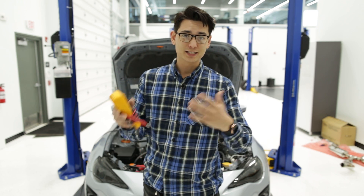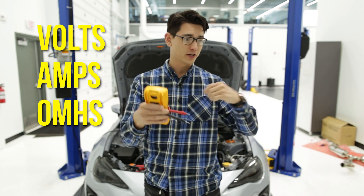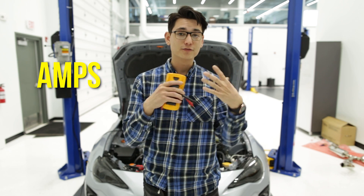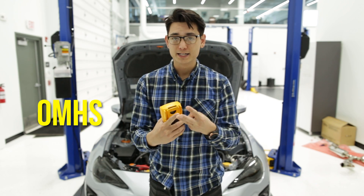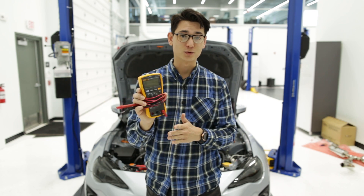With the basics of electricity, we've got volts, amps, and resistance, which is measured in ohms. Using the analogy of water coming out of a hose: volts is the pressure of the water, amps is the flow rate of how much water is coming out, and ohms or resistance is the size or diameter of that hose. There's a ton of different stuff this multimeter can do, but we're just gonna be focusing on volts.